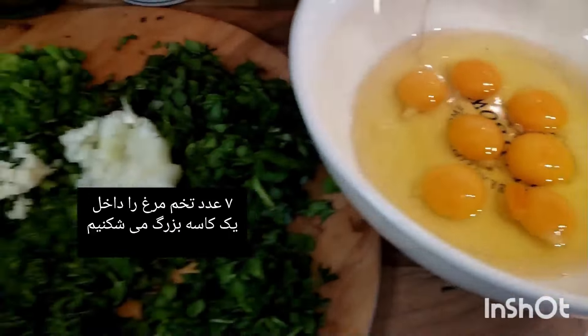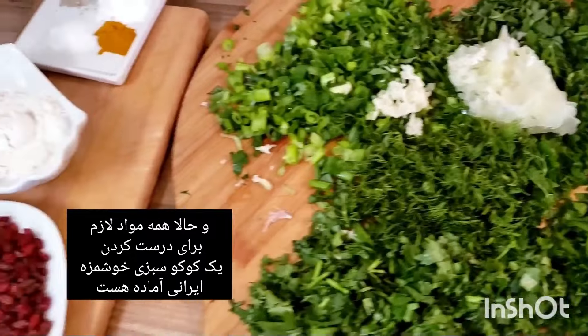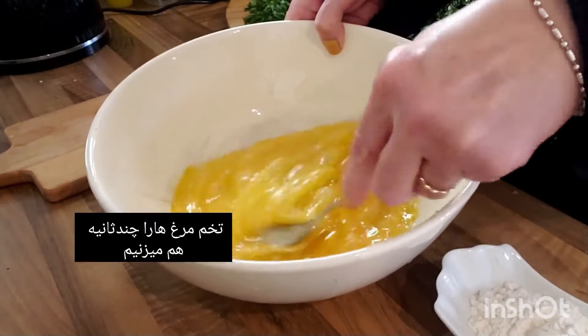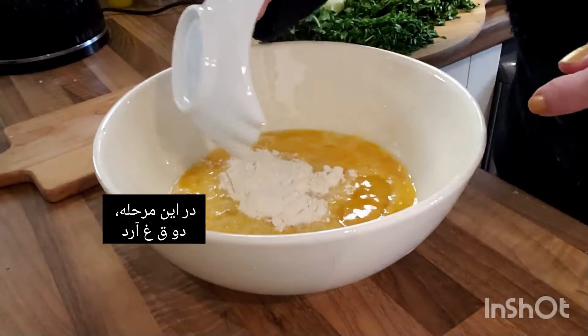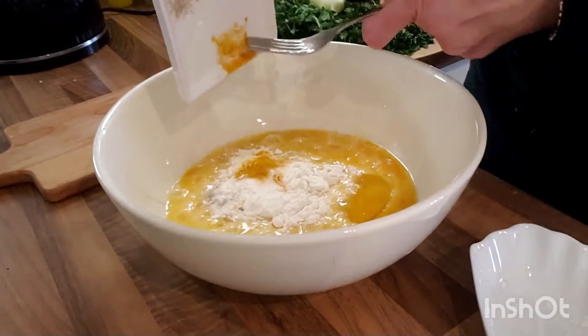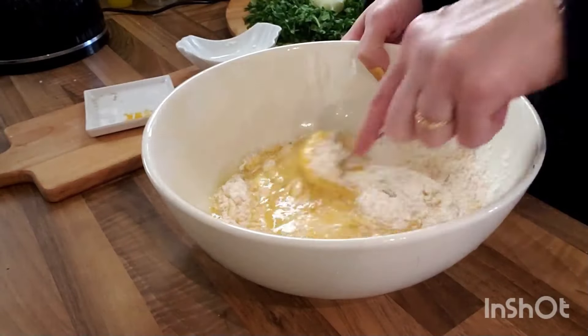Crack seven eggs into a large bowl — now all of the ingredients are ready to make our delicious Persian kuku sabzi. Whisk the eggs for a few seconds. Then add two tablespoons of flour, season well with one teaspoon of salt, some ground pepper, one and a half teaspoons of baking powder, and half a teaspoon of turmeric to the eggs, and gently whisk.